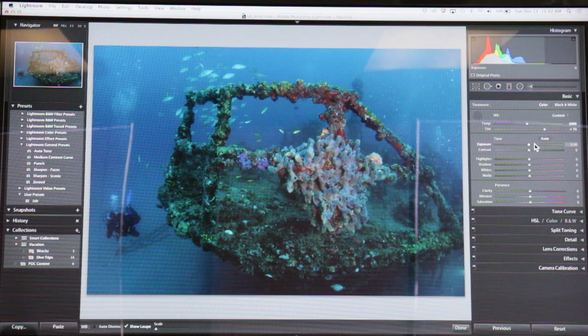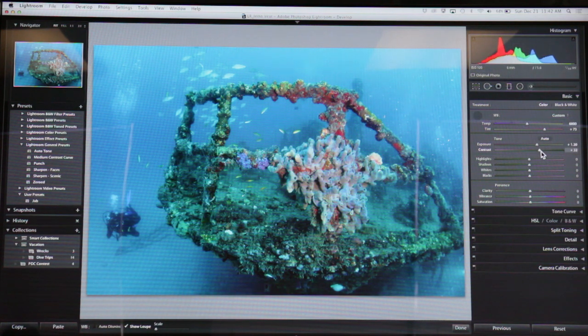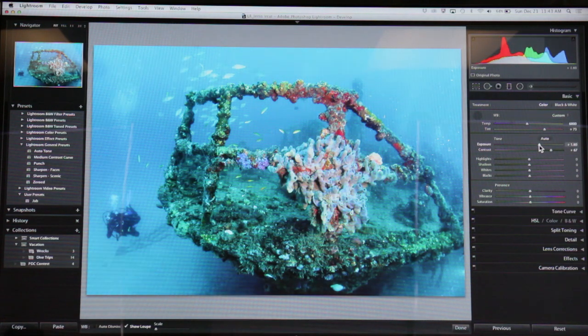It's obviously too dark and you can see in the histogram that everything is sort of near the left side. I'm going to bring that up some — it's starting to look a little better. Could use some contrast, let's spread out those tones a little bit. Usually as you increase the exposure you'll find that you need to add a little bit of contrast or it looks washed out.